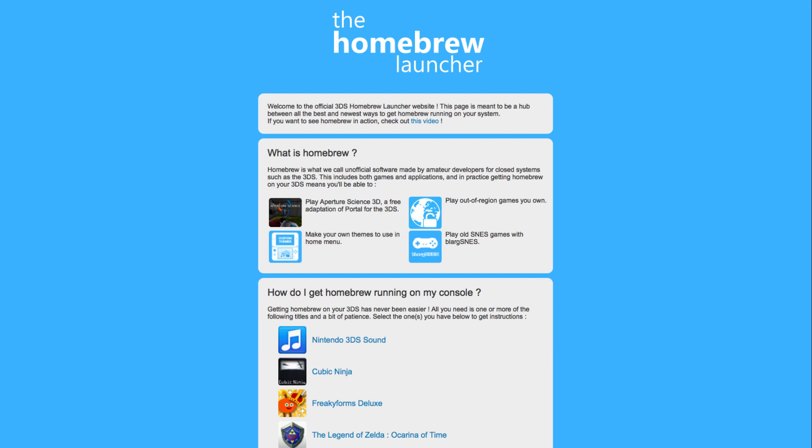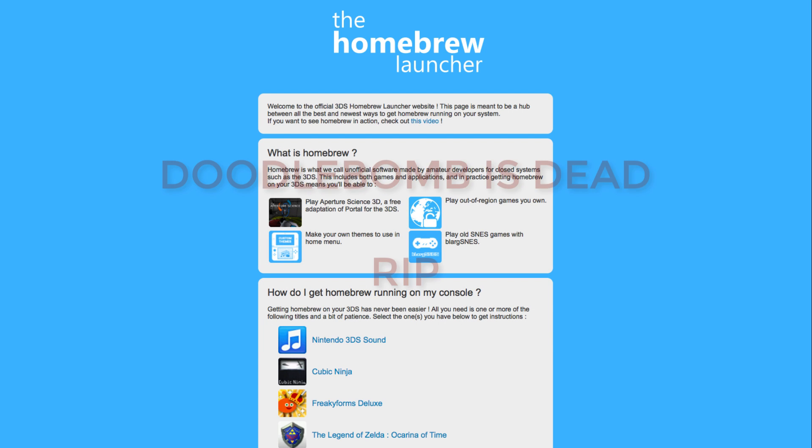You might have heard of Swap Doodle or Doodle Bomb, which was a new entry point expected to replace Sound Hacks. However, Doodle Bomb has been patched now, so I won't bother explaining it.